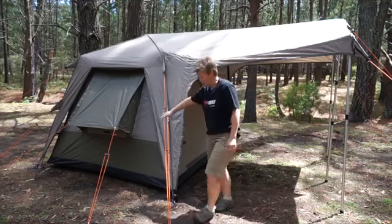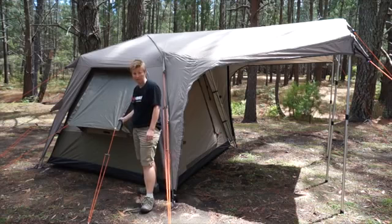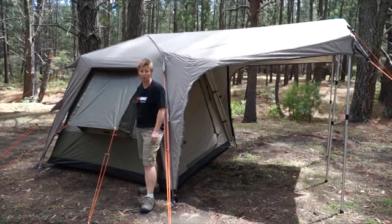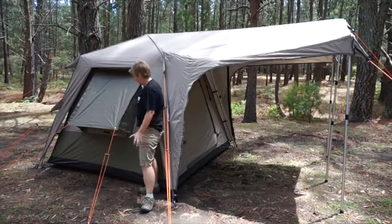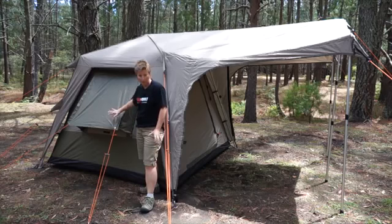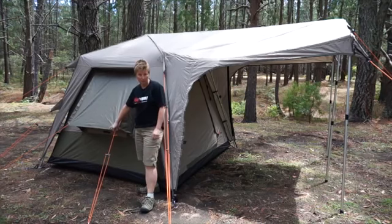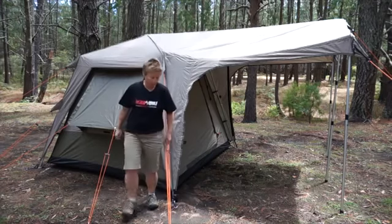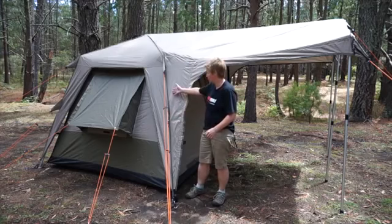All the tents have this gusseted window. I've got it pitched here in its weatherproof format. With the Turbos, they're all a single skin tent, so it's important to make sure you've got lots of ventilation to minimize condensation inside. These gusseted windows allow you to have the window open for good ventilation no matter what the weather. The small guy ropes come with your tent in the peg bag - just tie them onto the eyelets in the corner and peg them out.